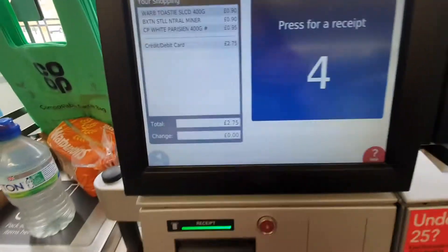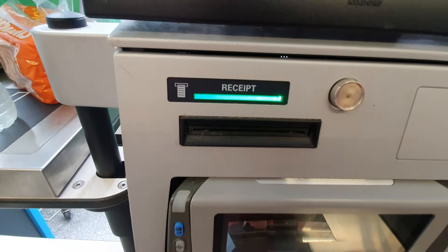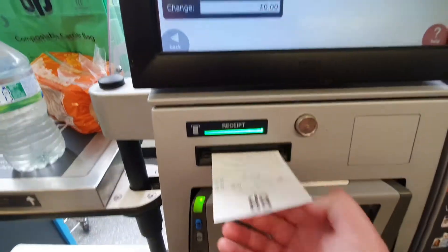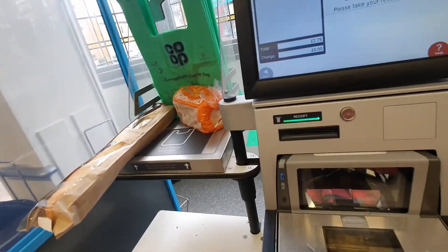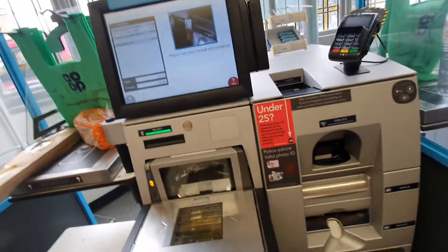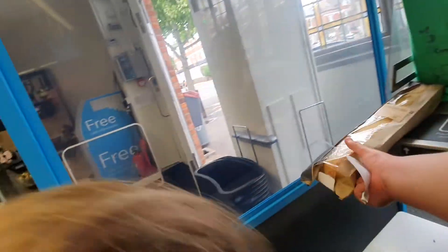Press for a receipt. Please take your receipt and shopping. Thank you for shopping at the co-op.